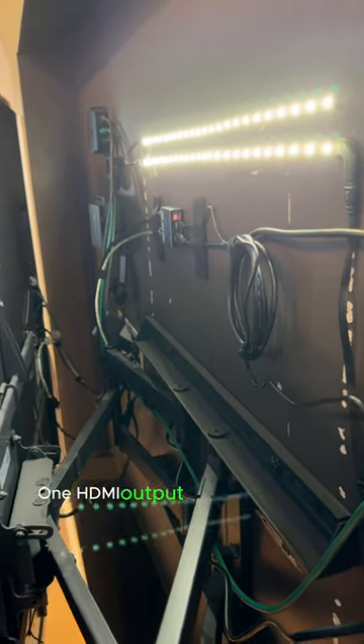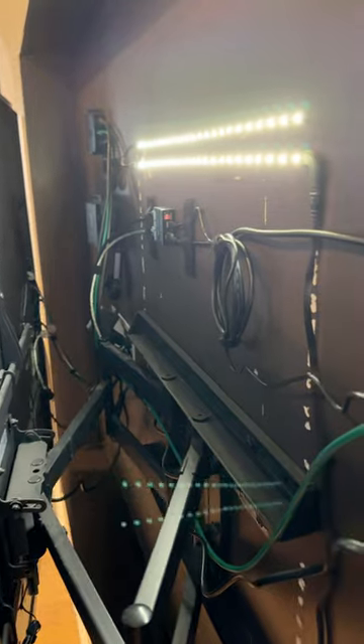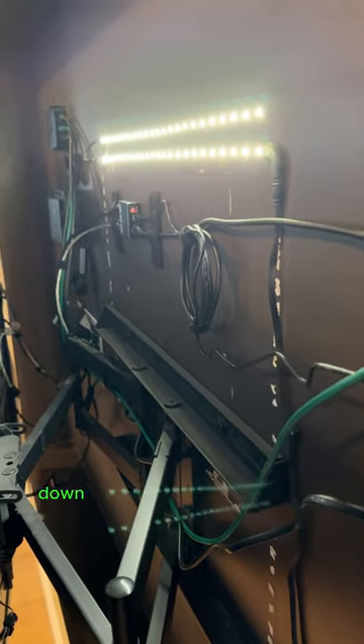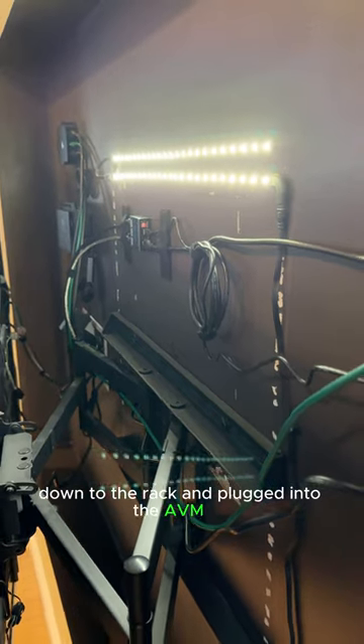One HDMI output runs directly into the LG G2 right here. The other is a long fiber optic line snaking through the walls down to the rack and plugged into the AVM90 for the theater.